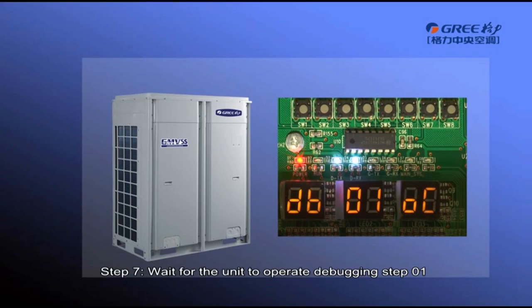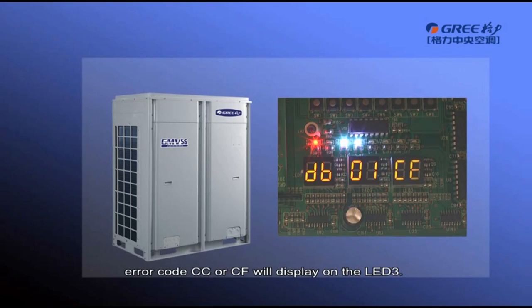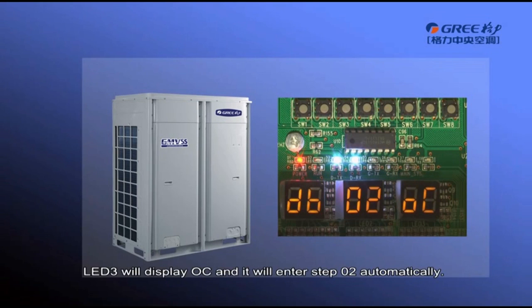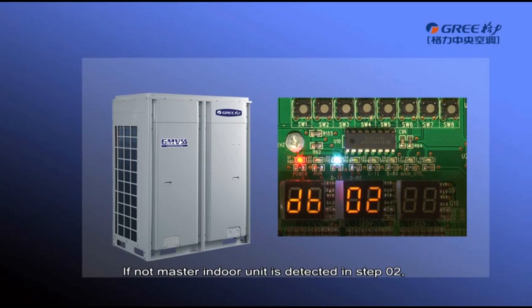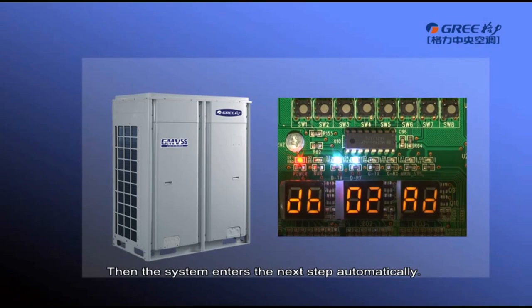Wait for the unit to operate debugging Step 01 and Step 02 automatically. If the master module is incorrect, error code CC or CF will display on LED3. CC means the system does not have a master module set; CF means the system has more than two master modules. When a master module is set successfully, LED3 will display OC and it will enter Step 02 automatically. If no master indoor unit is detected in Step 02, LED3 will display error code L7 and all outdoor unit buttons are temporarily not functioning. Users can set the master indoor unit through the debugging software, wired controller, or remote controller within one minute. If no master indoor unit is set within one minute, the system will set one automatically, then enters the next step.